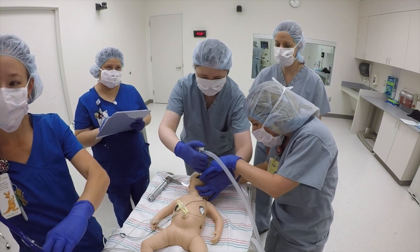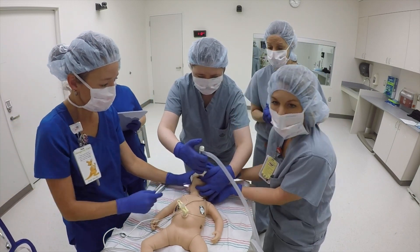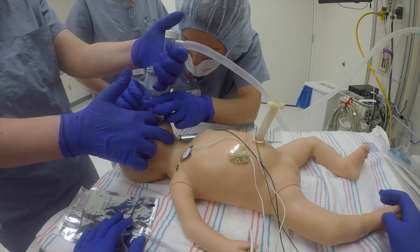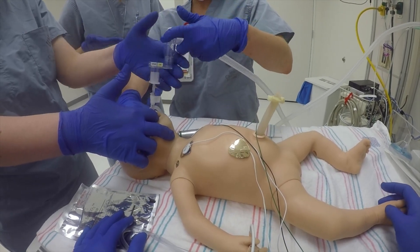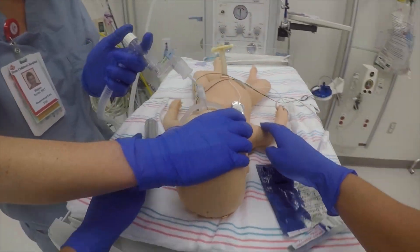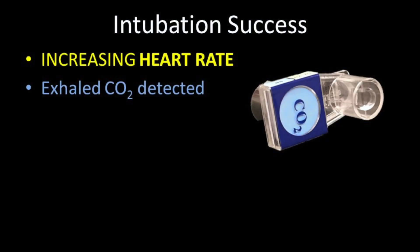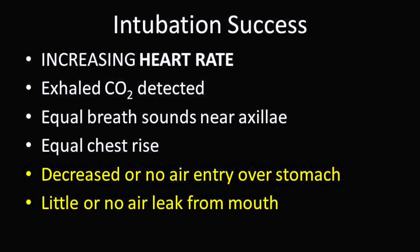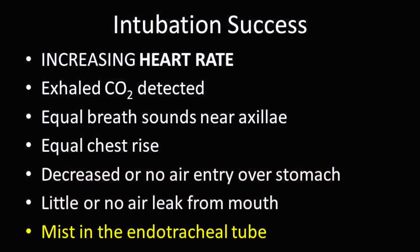Let's recap. We've successfully intubated this baby, and the heart rate has come up some. We need to go ahead and give 30 seconds of positive pressure ventilation through our alternate airway. The primary methods to confirm that the endotracheal tube is in the trachea are a rapidly increasing heart rate and the detection of exhaled carbon dioxide. Other signs include equal breath sounds and chest rise during PPV, decreased or no air entry over the stomach, little or no air leak from the mouth, and mist in the tube.